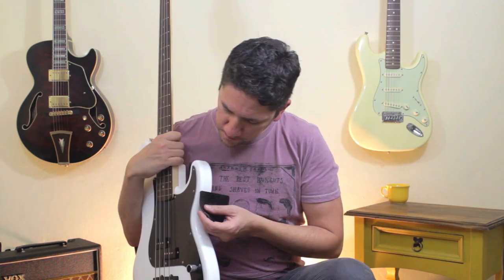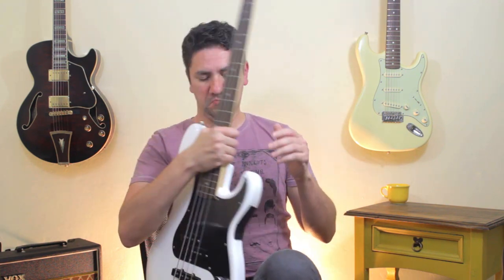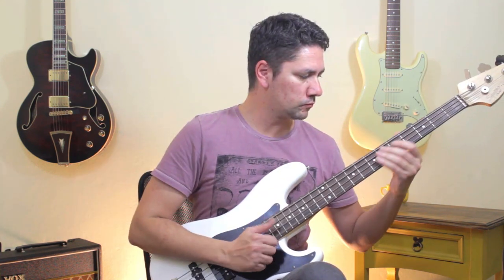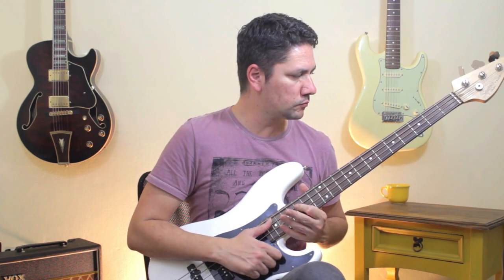Works really well here too. Yes, it holds the bass really well too. I've tried it on four different instruments now and it is just as good as new.